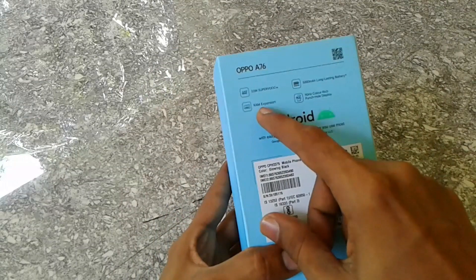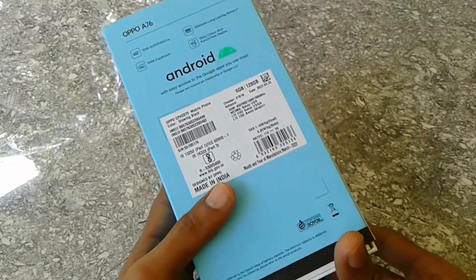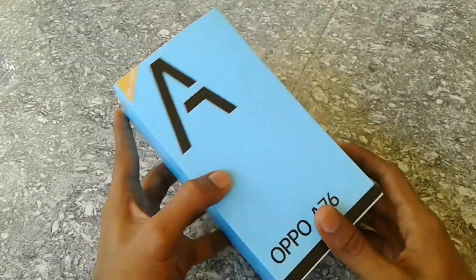Here are the details on the back of the box: 33W SuperVOOC Charging, a large mAh battery, RAM expansion support. Now this is the 90Hz refresh rate and punch hole display.